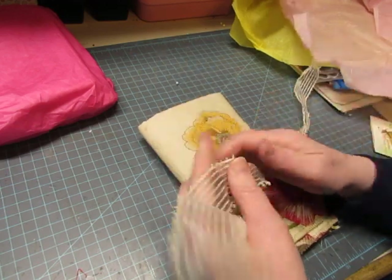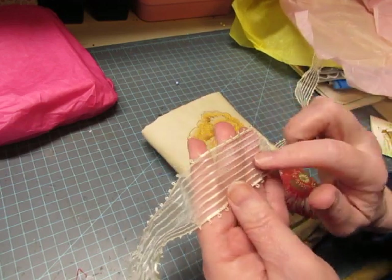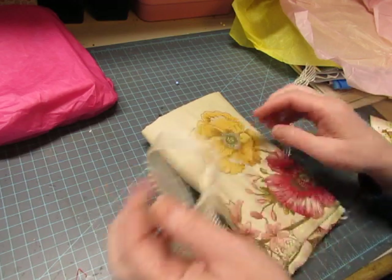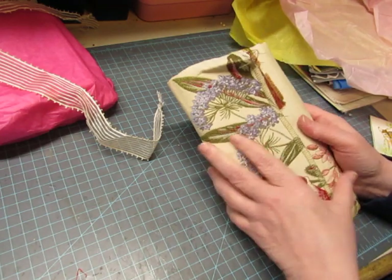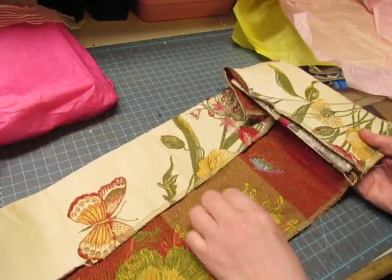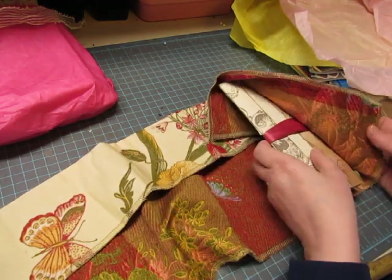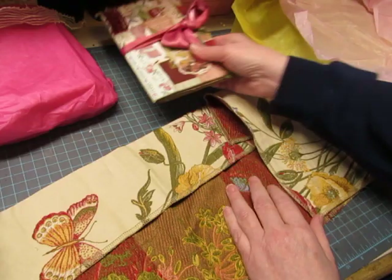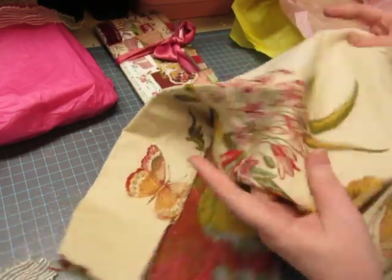This ribbon is beautiful — it's got the picot edging but it's sheer with some stripes in it. Beautiful! And look at this gorgeous fabric. Oh, it's a journal! Oh — I can't wait to look at that. Let's look at the fabric first.